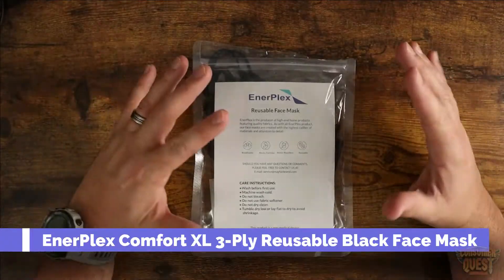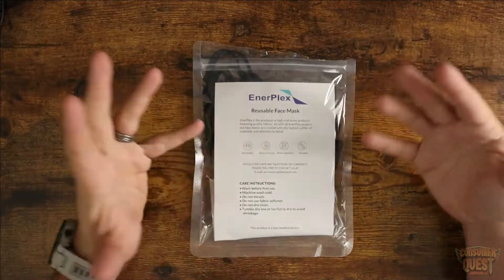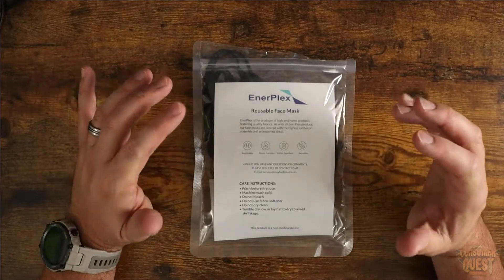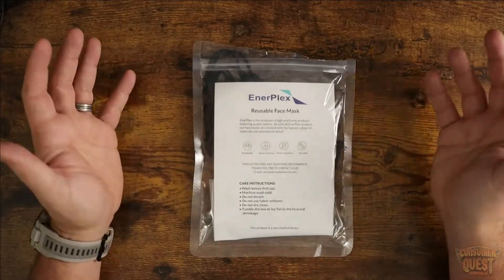What is going on guys? For all of the people out there with large faces, or guys that have beards — full beards — and need a larger mask than your typical mask, today I'm showing you some very comfortable, very nice reusable masks.